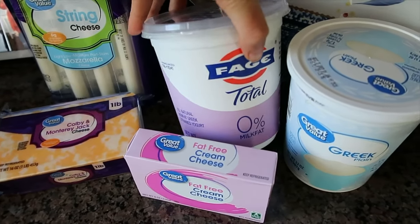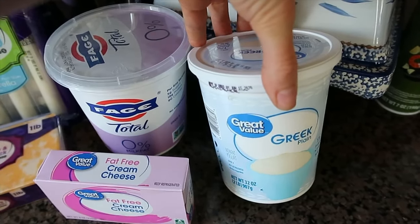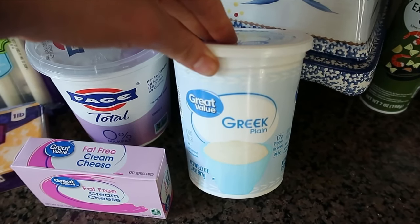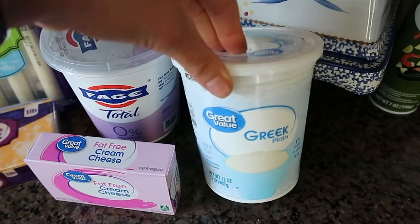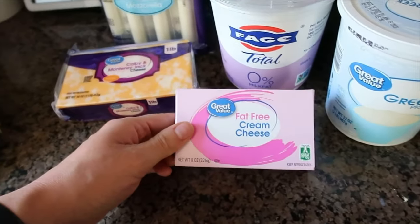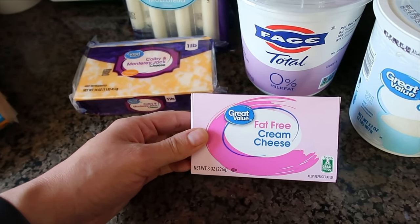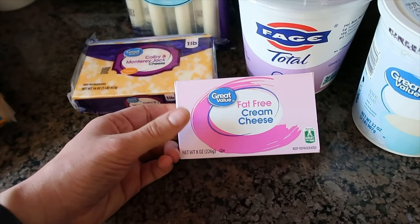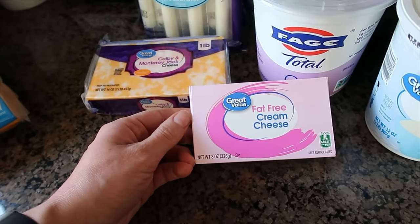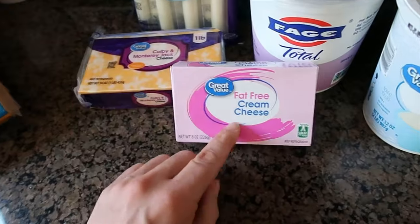I prefer the Fage 0% Greek yogurt, and then for my kids it doesn't really matter, so they got the Great Value plain Greek yogurt — they prefer the nonfat. I've tried giving them the 5% milk fat one and they just don't like it. I got the Great Value fat-free cream cheese. I don't usually get the fat-free one because I don't like the taste of it plain, but mixed in recipes it tastes good — this is going to be for the cracked chicken. I also have a block of the Philadelphia Neufchâtel, the 1/3 less fat one, in my fridge — I'll use that for the fajita chicken.